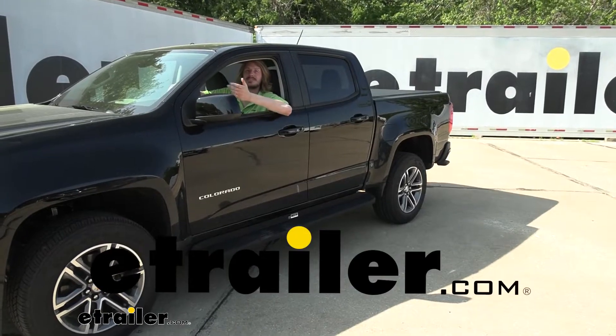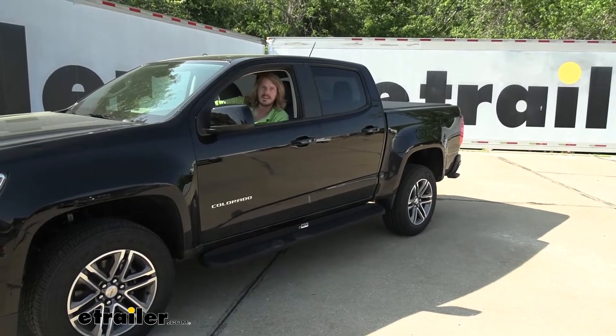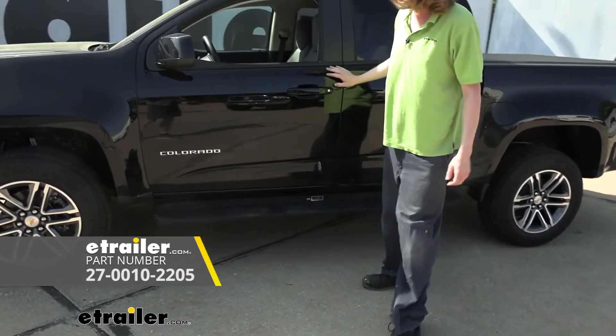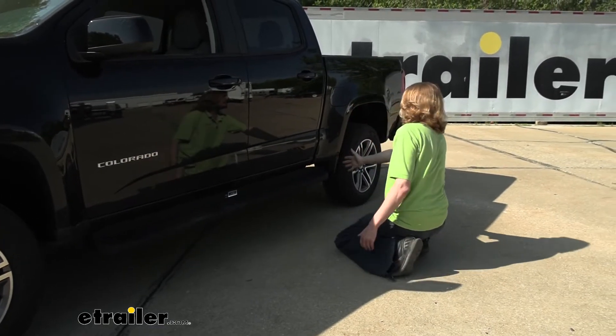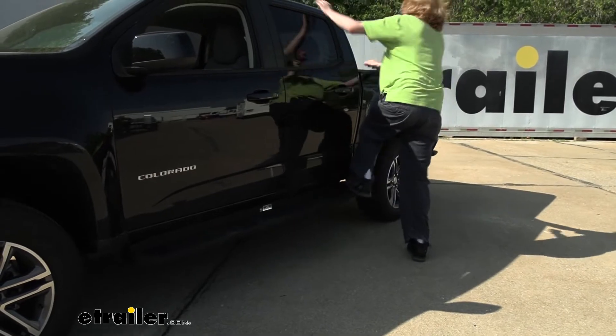Hi there Chevy owners, today in your 2022 Chevrolet Colorado we're going to be taking a look at and showing you how to install Westin's full-length running boards. You can see that it is a full-length board that goes all the way from the front of the door all the way to the back, even sticking off far enough that you could use the rear as a step to help you get into the back of the truck bed.